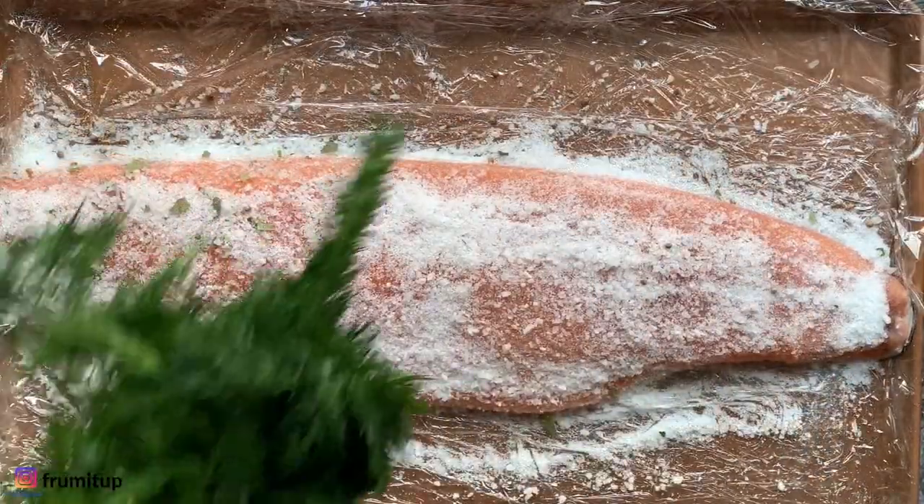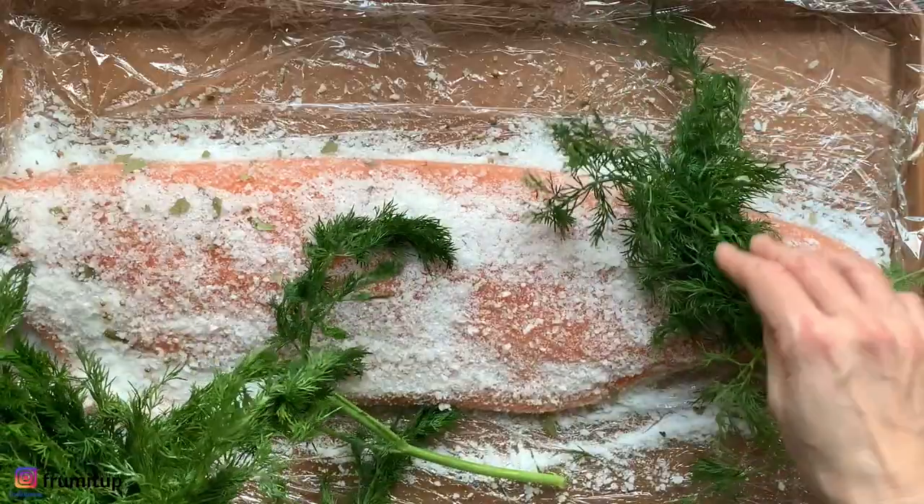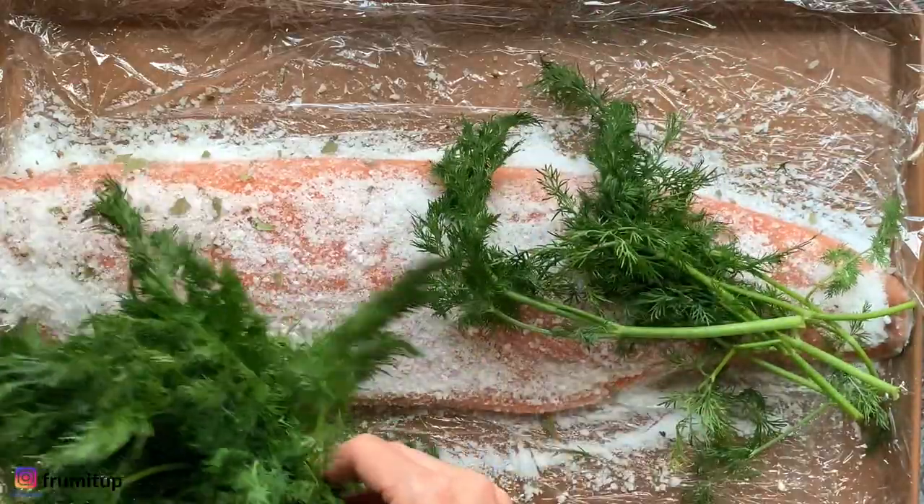Cover your salmon completely with dill. I like to use a lot of dill, but you can add as little or as much as you want.